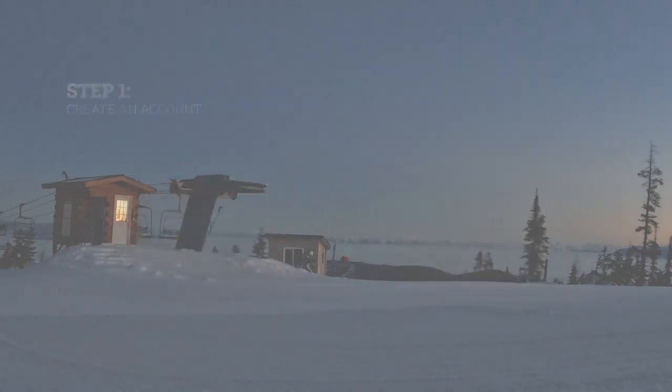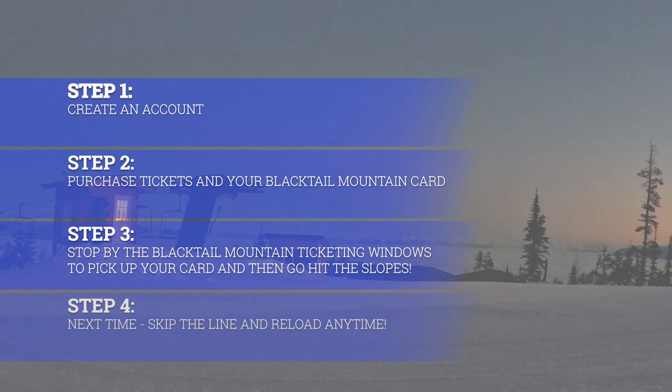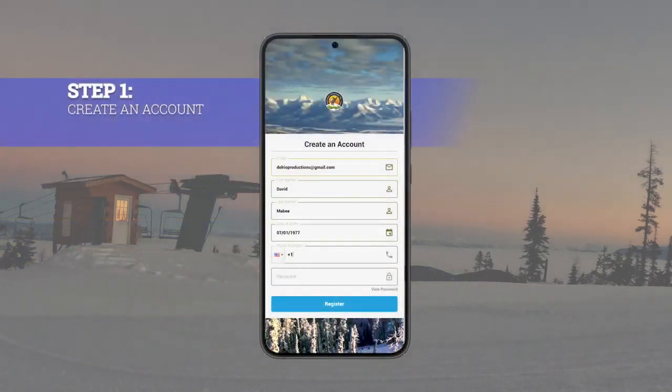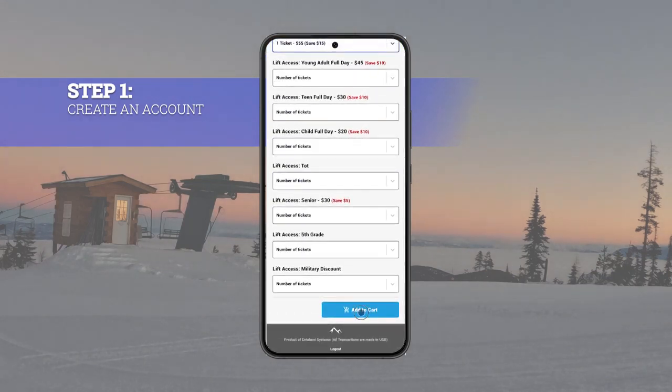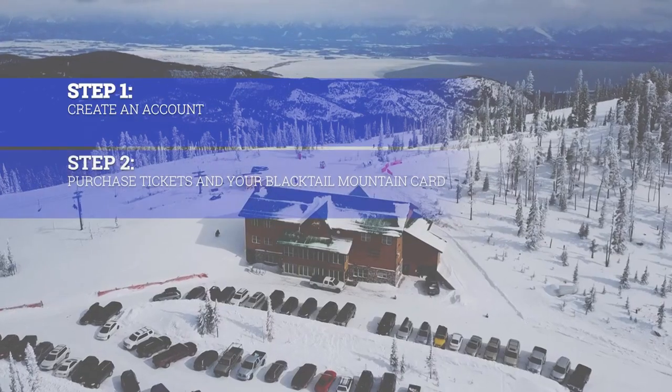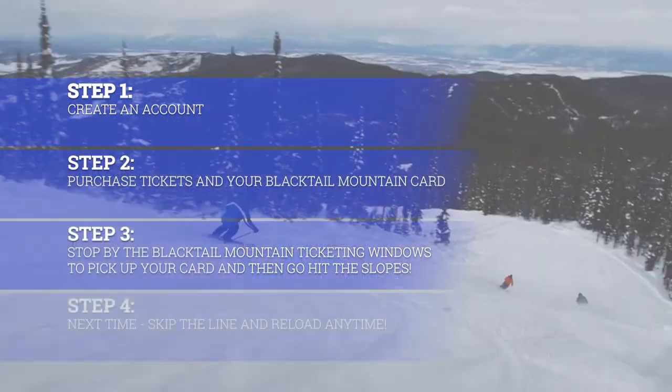Once you have your card, you can purchase your next lift ticket from a phone or computer. Prior to your first visit on the mountain, you will want to purchase your ticket and RFID card online via the Blacktail eStore. First create your account, then add both your ticket and RFID card to the cart. After completing your online purchase, head to the ticket window in the base area with a valid ID to collect your Blacktail Mountain card.